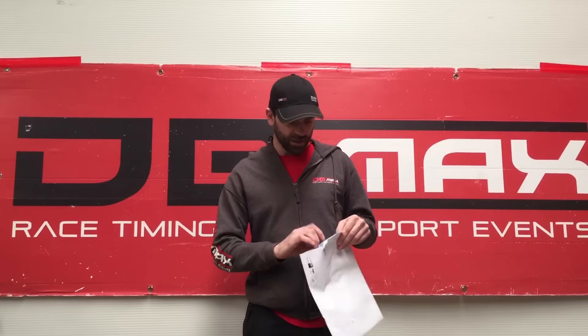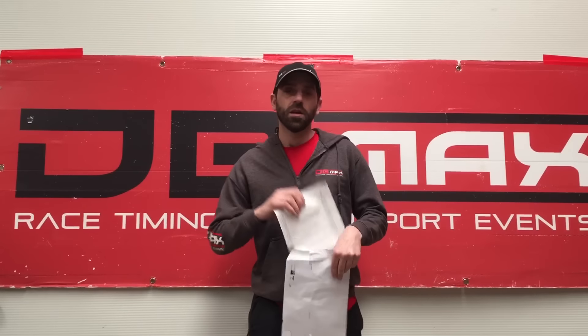You will receive a race pack either through the post or collected on the day from registration. Inside this race pack is your race number — this one here is for the Surrey half marathon.